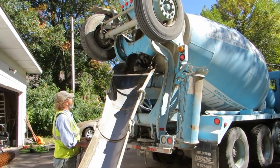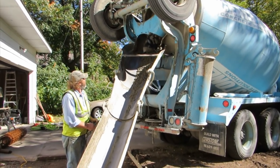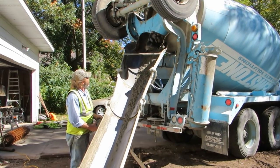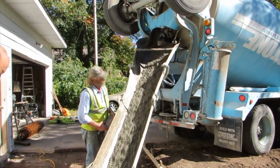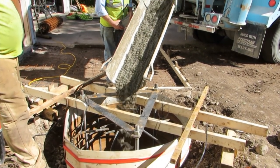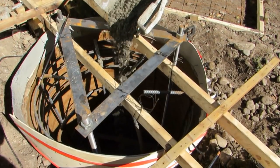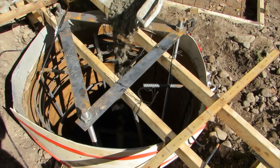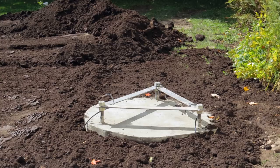With the rebar cage and the mounting bolts secured, we were ready to order the concrete. We determined that we needed about six yards of concrete, so we placed the order, and the truck arrived early the next morning. We were fortunate that the truck was able to drive up next to the hole and pour the concrete directly into the form. After the concrete was poured, we cleaned up the site, and the contractor spread out some black dirt that he had brought along.